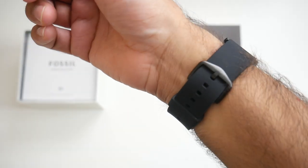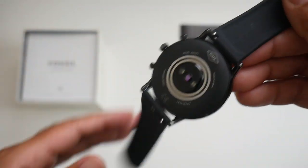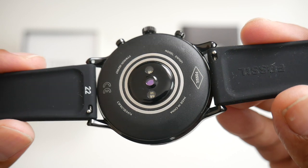The straps are made from silicone finished in black and the watch feels very comfortable on the wrist. It's rather on the slim and light side and I have to say I do like it quite a bit. Furthermore the straps are removable and you can replace them quite easily with your own 22mm band.